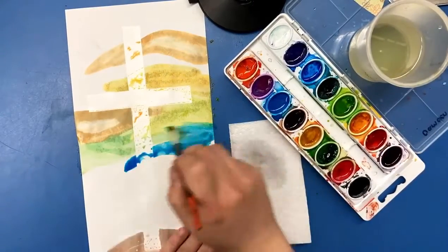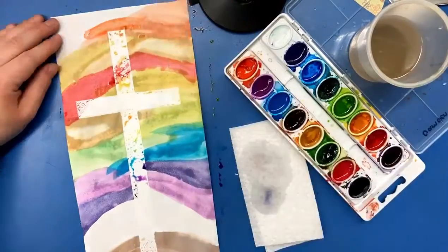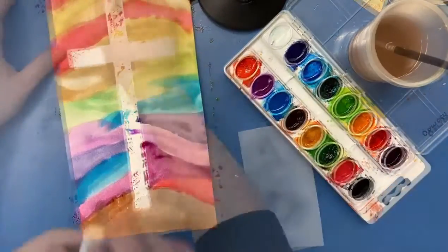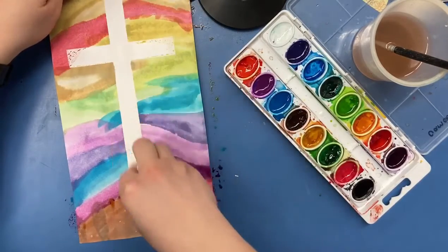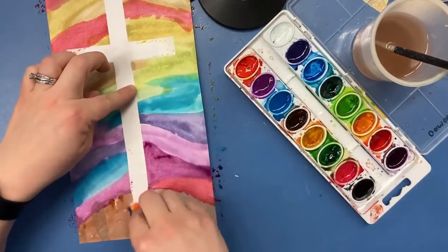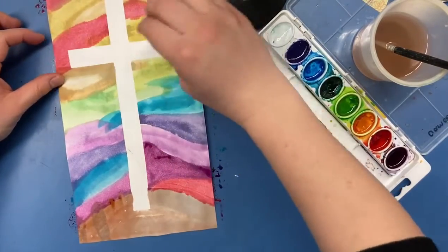Now it's time for painting. You can use any design ideas that you want, any background. I don't want yours to look like mine — make sure yours has your own creativity. As you can see, that tape did a good job of blocking the paint from the paper. I'm going to take a paper towel and wipe off those excess water droplets to really clean up my image.